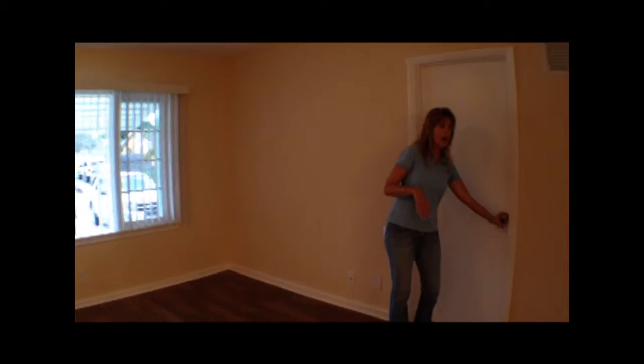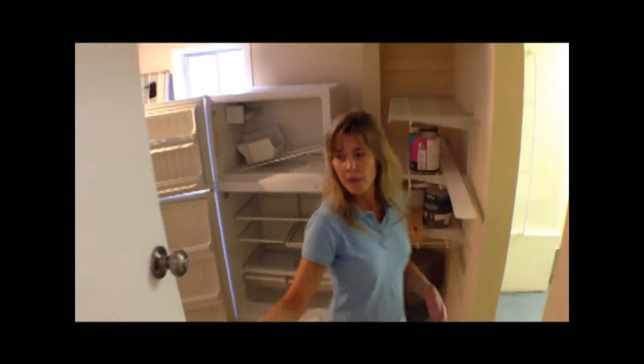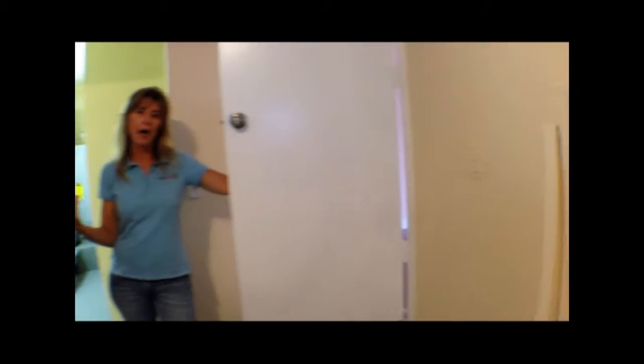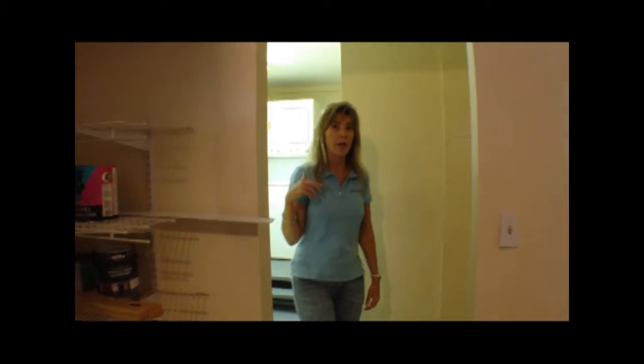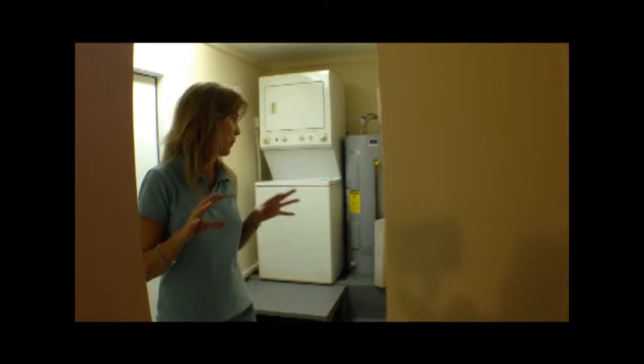Our garage is here — you've got a major step down because we're on a raised platform. We do have a one-car garage. We threw another spare refrigerator in the garage. As I've mentioned in other videos, if you can keep the fridge in the house, clean it up and put it in the garage — people love having that spare fridge.